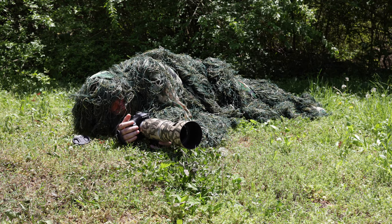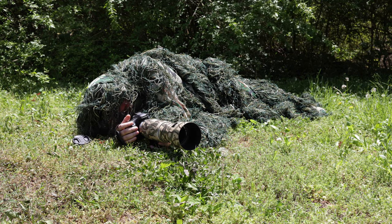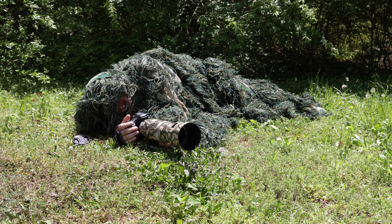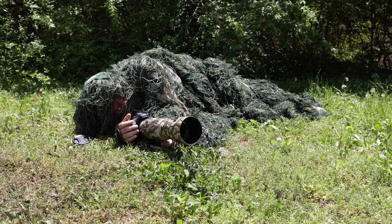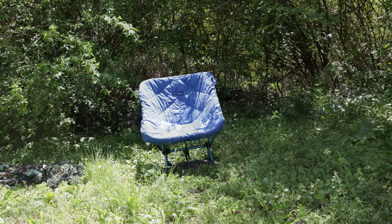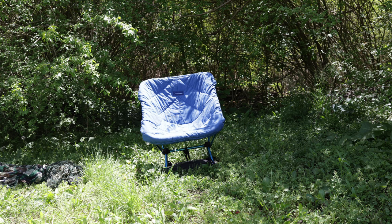I'm going to set this up and take a look at it in a chair. That's a Helinox Zero chair — weighs just about a pound. With the comfort thing and the bottom mud plate on, you're probably looking at a pound and a quarter total, which is nice for backpacking. That would be the chair I'd use.